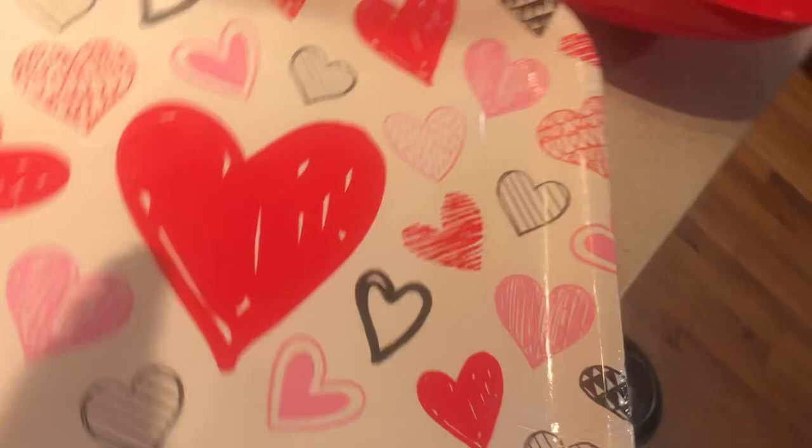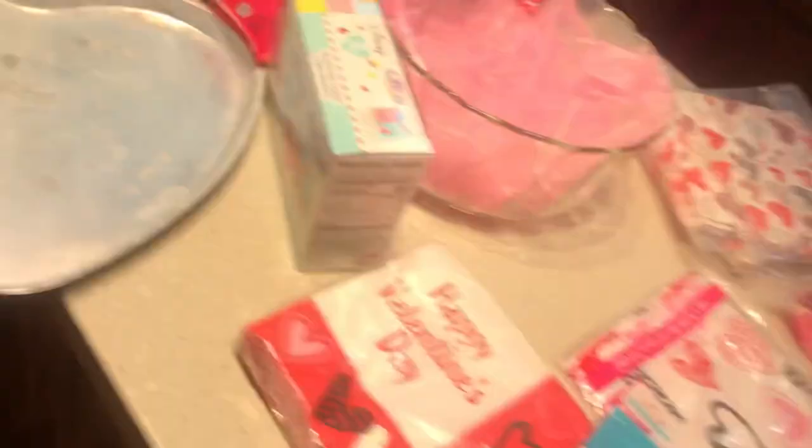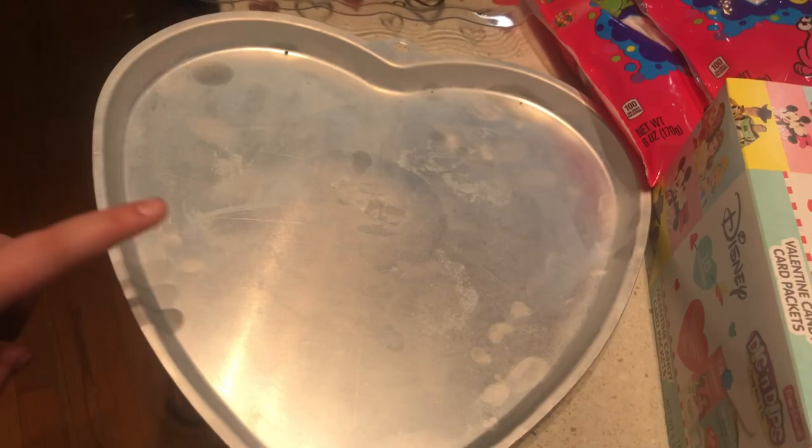My sister is gonna make chips and dip. I wanted streamers so we decided to get little streamers to hang up along with the banner, and these little forks and stuff. My sister wanted to do movies and paintings, so I guess we're doing movies — we might bring those back. She's making a heart-shaped pizza. I got this tray to put my cut-up fruit on — bananas and strawberries.